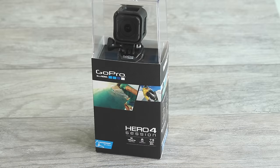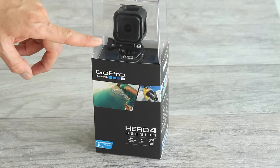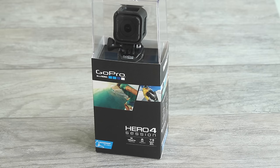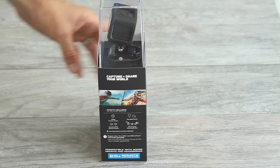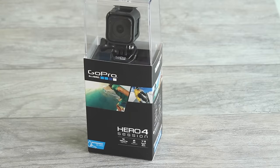Hey guys, this is Jordan Hetrick. I'm going to show you how to get started with your Hero 4 Session. This is GoPro's first cube shape camera and it's also their smallest camera yet. I'm going to first show you how to set your camera up and also show you everything that comes in the box so you can get started with your new camera. So let's get into it.